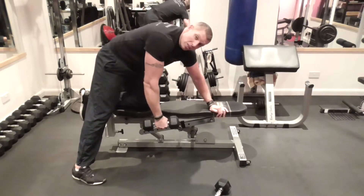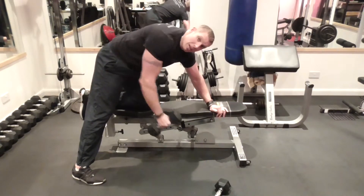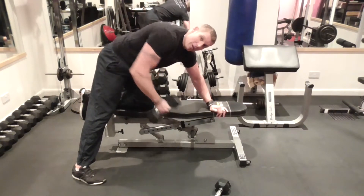I'm going to do it wrong now. If you were just pulling back like this, it's not hitting my back — I'm using my bicep. I'm not really hitting my back much.